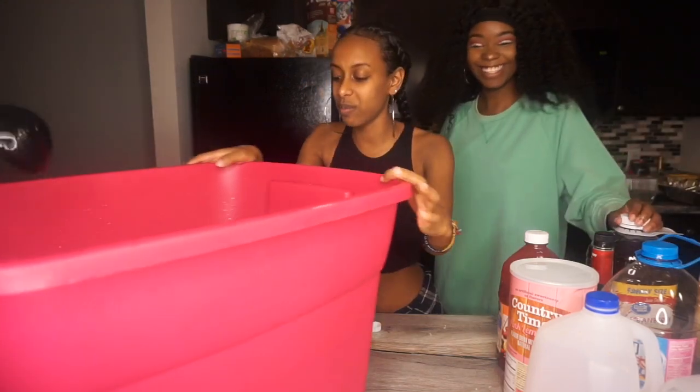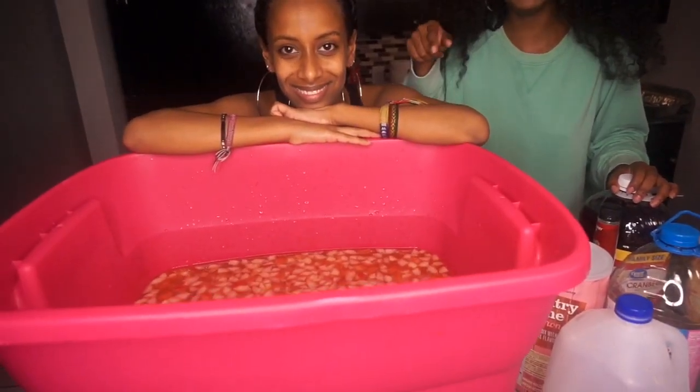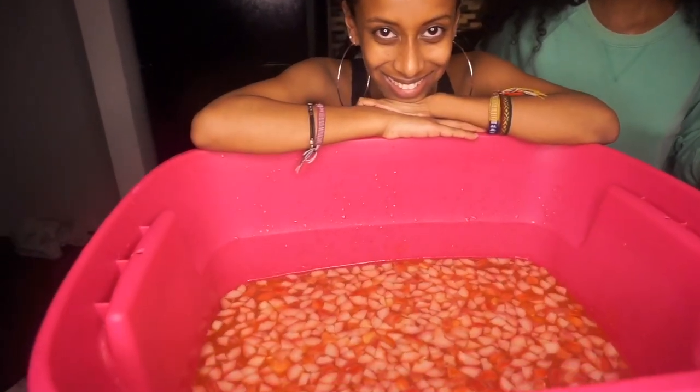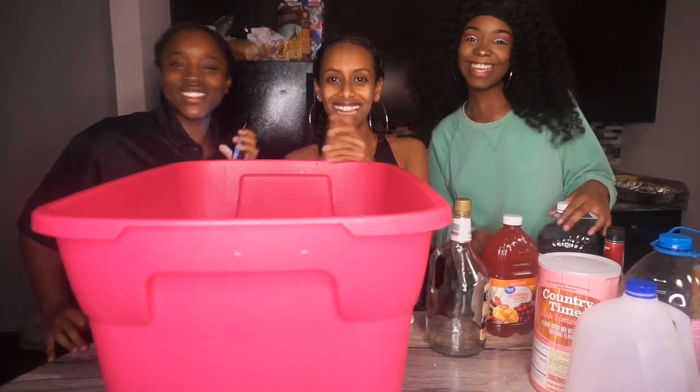We successfully made the jungle juice — our strawberry pineapple jungle juice! Look at it, it's perfect and it looks so cute. Thank you guys so much, we're off to get drunk. Say bye! Adios!